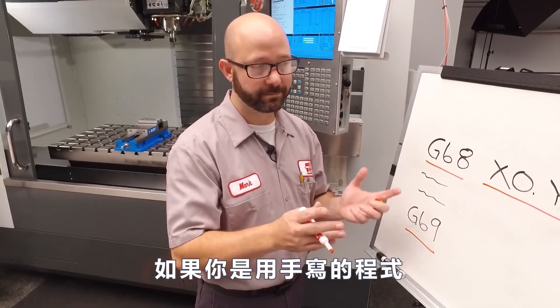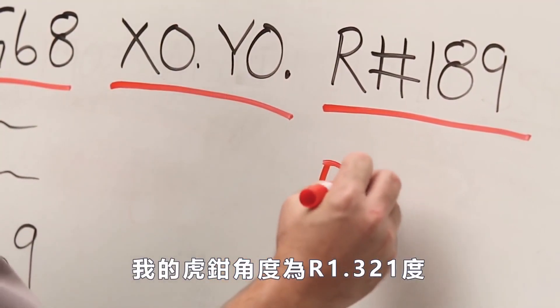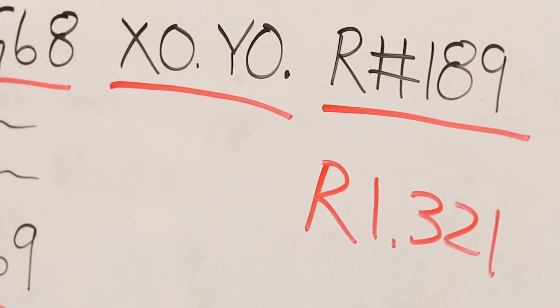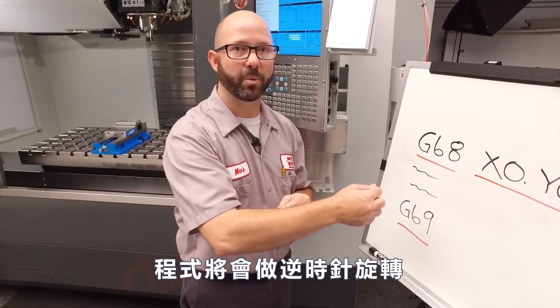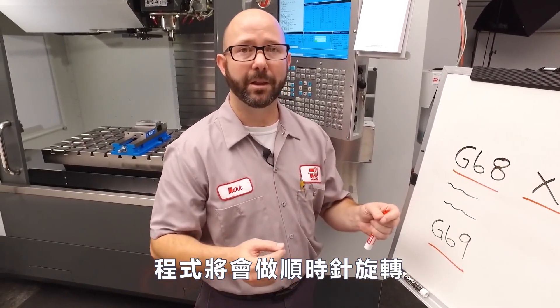If you were writing this program by hand, you could just write in the angle directly. Our vice was at R1.321 degrees, so we could just write that in directly and be done with it. Now, if we've got a positive R value, it's gonna rotate our program counterclockwise. If we're using a negative R value, it's gonna rotate our program clockwise.